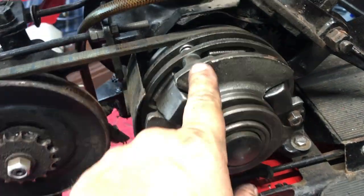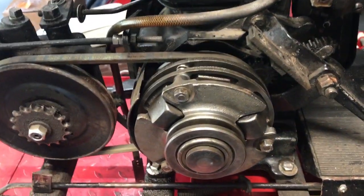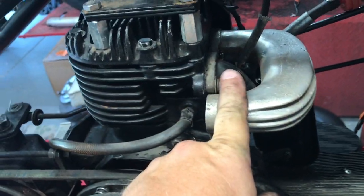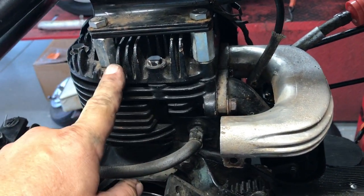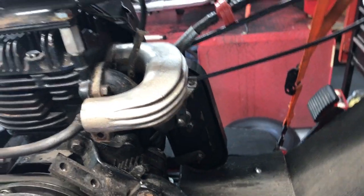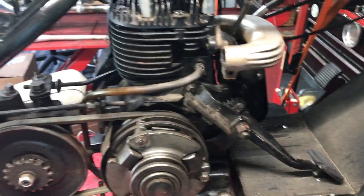We might add a couple shims to the clutch while we're in here. We've also got the exhaust pipe off — we're gonna pull the intake manifold and exhaust manifold off, replace that gasket, and we're gonna pull the head off and replace that gasket too. We've got to get the carburetor apart, clean it, and see if we can install a Welsh plug to the bottom of it. We're also replacing the front tire.